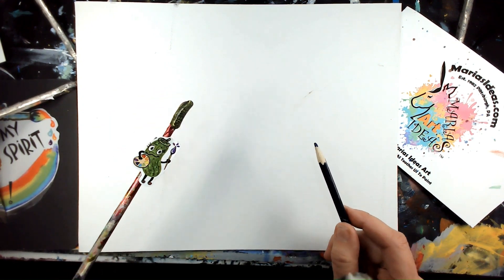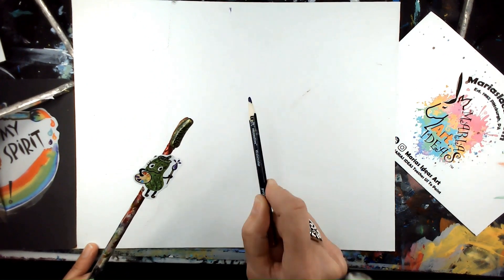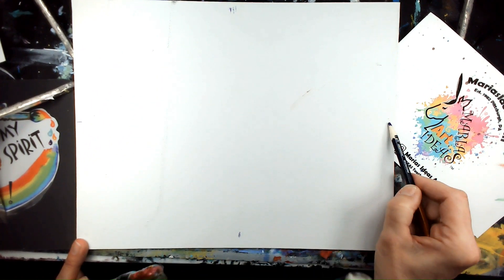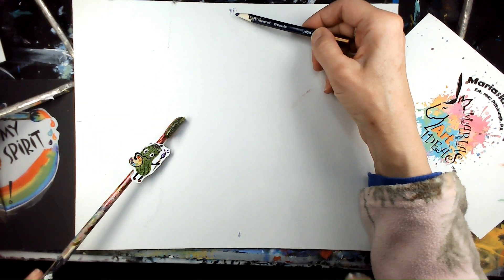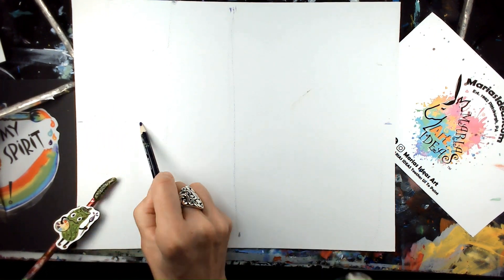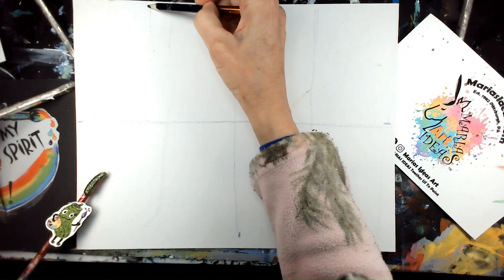I'm going to do this a little darker so that you can see it, but I would suggest keeping it very light, especially for the grid section. I'm just going to get a general idea — you can measure it if you choose, but it doesn't have to be that precise. So I'm just figuring top and bottom and then side to side, just a general idea of where the center is. As you're drawing the line, kind of look where you're going and that helps guide your hand. I'm just going to do a line — it doesn't have to be perfectly straight. This is just to help us draw the design, and then I'm going to divide this in half.